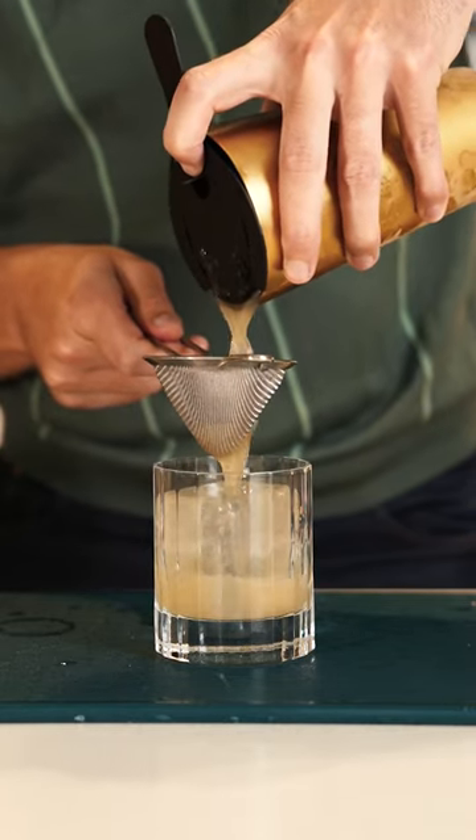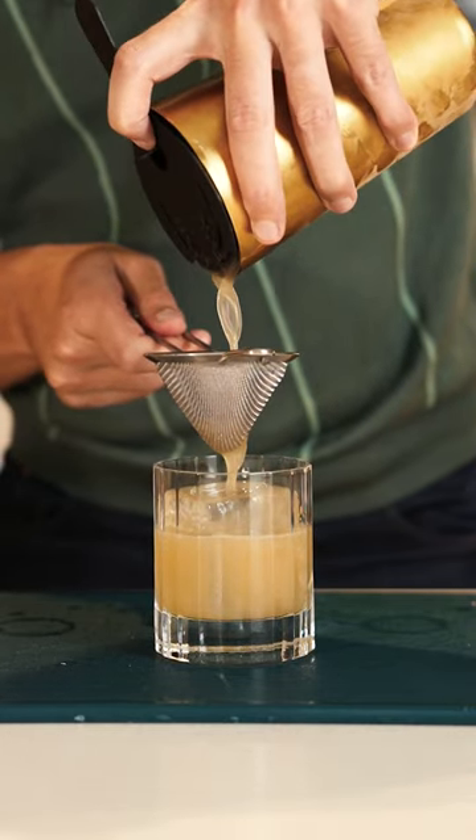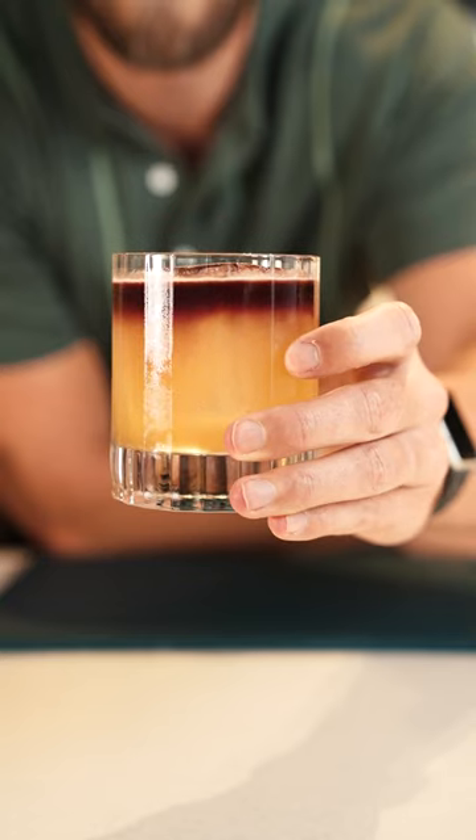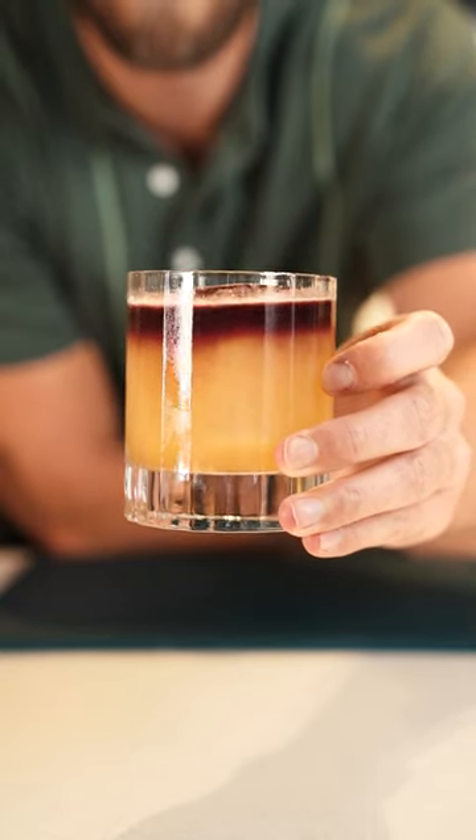At this point you have a basic whiskey sour, but if you want to make it a New York Sour you just need to float some red wine on top. Once you've done that, serve it up and enjoy. So if you happen to have an open bottle of wine laying around, you're all set.